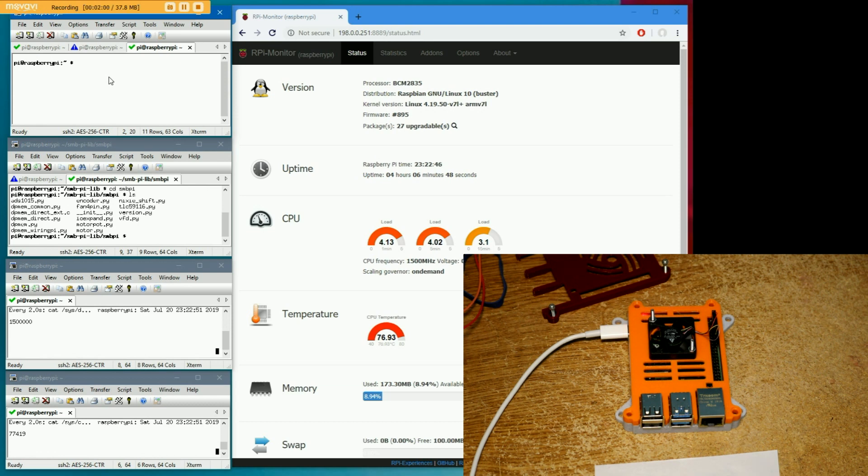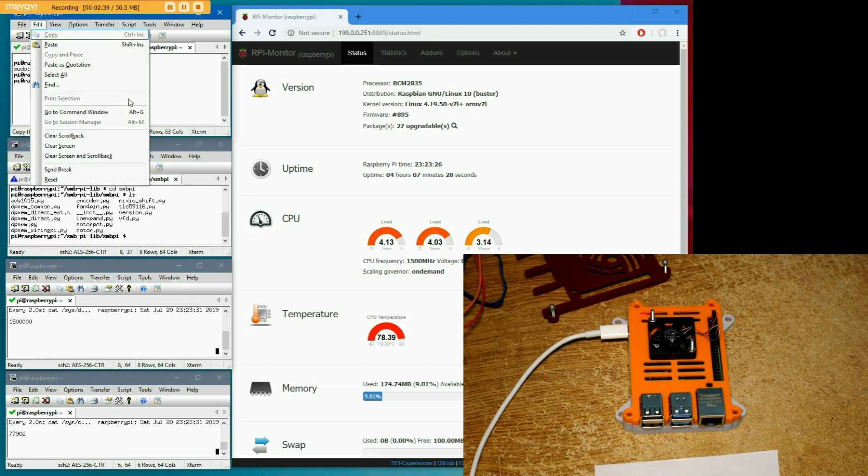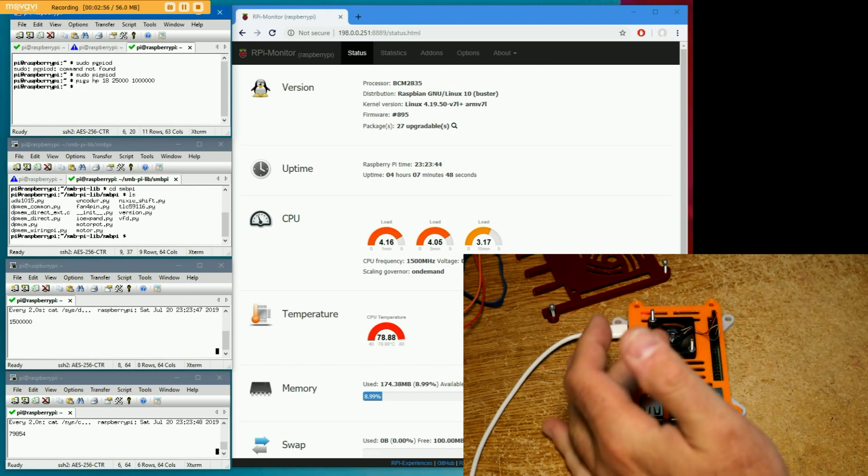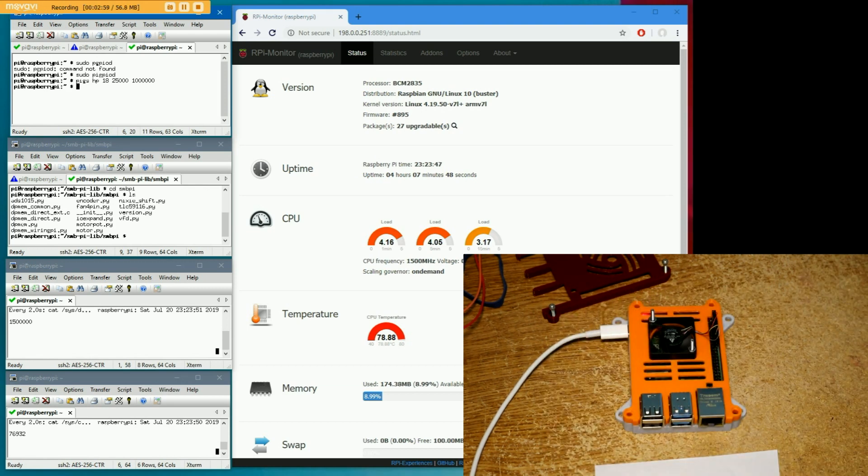I'm going to use a library called pigpiod to do this — it will do the hardware PWM for us. I've got this pigs command, which is a command line interface to pigpiod. This is going to do hardware PWM on pin 18 — GPIO 18 is where I hooked the PWM line — at 25 kilohertz. And 1 million means it's going to be on 100% of the time. So it is spinning fast, it's blowing a lot of air, it's a noisy little fan.